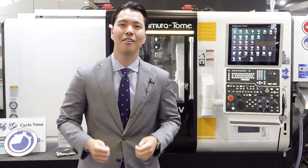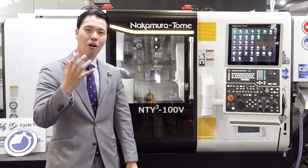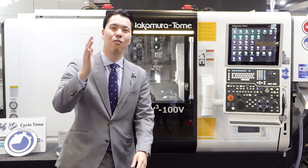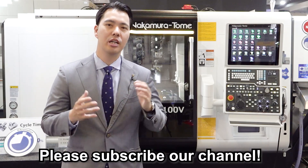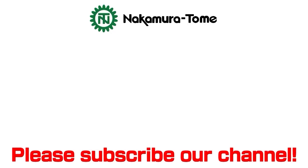Today I shared the secret of the NT-YC-100V with you. I hope you feel faster than the fastest with the NT-YC-100V in your factory. Thank you for watching everyone. If you like this video, please subscribe and press the like button. See you next time. Bye!